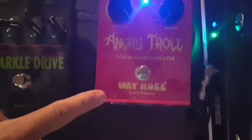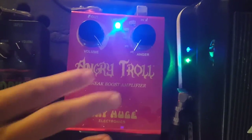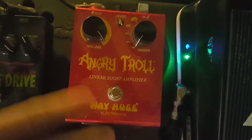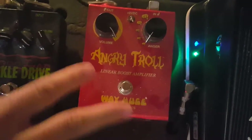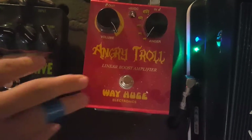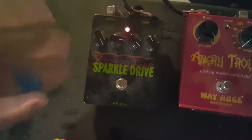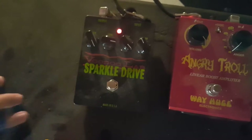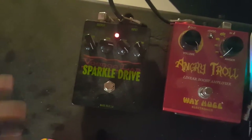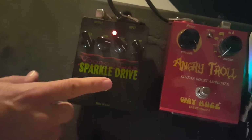This is a DB pedal from the people at Way Huge. It's super cool — for your loud-soft, loud-soft stuff, it works great. I understand it's not working right now; the board doesn't work if this isn't turned on, so we have to fix that. My wife also got me this Sparkle Drive Voodoo Lab pedal — gives a nice little sizzle for rhythm playing. Very cool. There's some empty space here; we're going to add some more pedals to the board, but right now this is all that we're using.